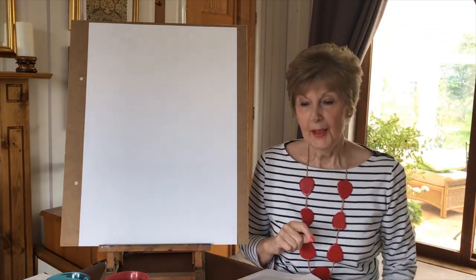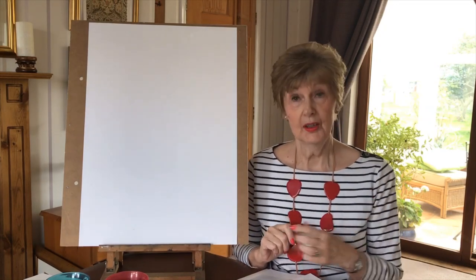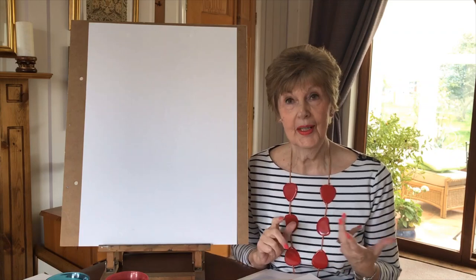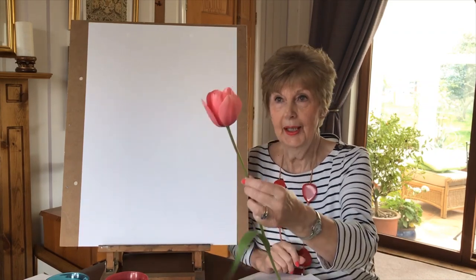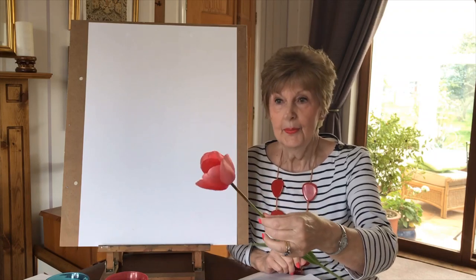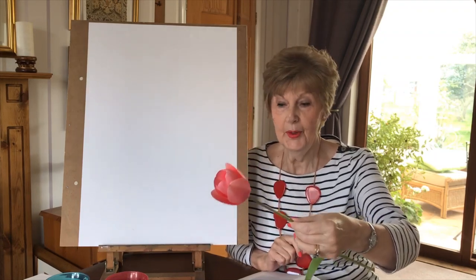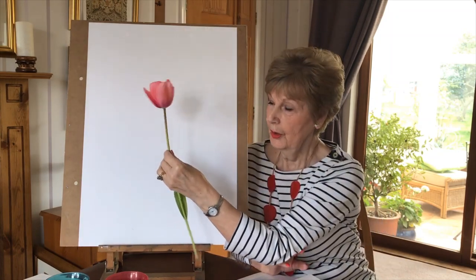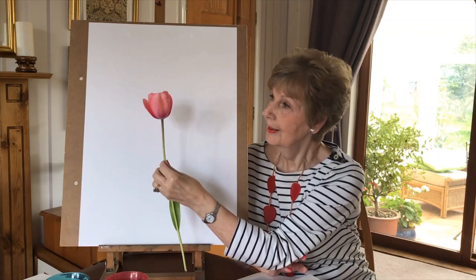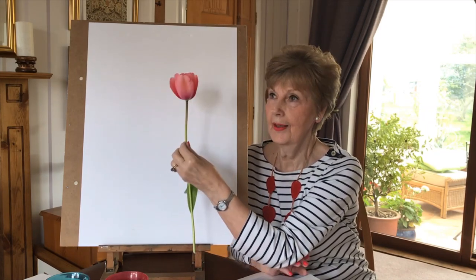Hello everybody. Today we're going to have a go at painting a tulip. This wasn't going to be my next art lesson, but this morning in the garden I noticed this beautiful tulip. By tomorrow it would be completely open and would be too difficult for lots of people to draw. So I'm going to have a go today at doing this tulip — the colours and the shapes are quite beautiful.